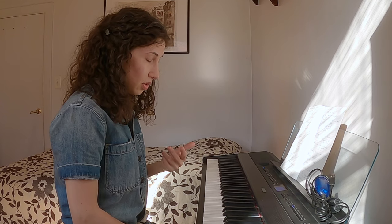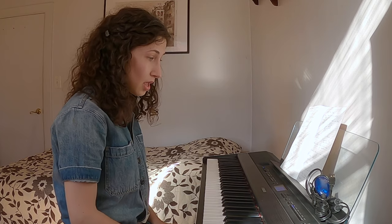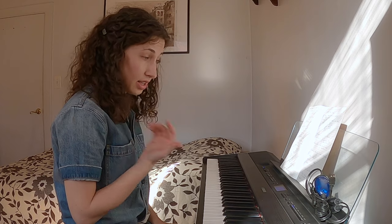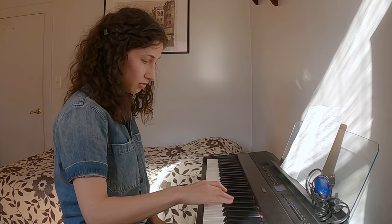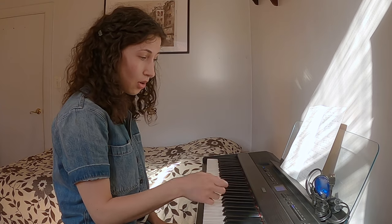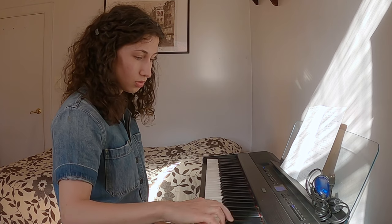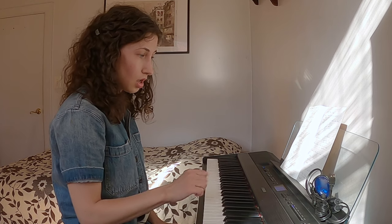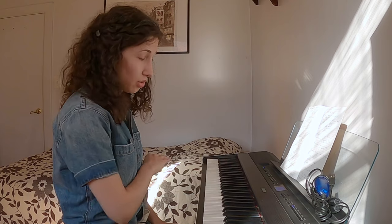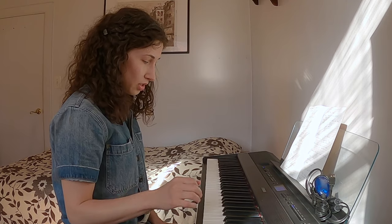A lot of people wonder whether there's a difference in touch between the black and white keys since they're not made of the same material. To me, I didn't feel any difference — playing chromatic, no difference, and no difference in sound either. I'm not adjusting how I play from white to black; it's the same. Later I demonstrate by playing a chromatic scale throughout the keyboard and you will hear no difference.